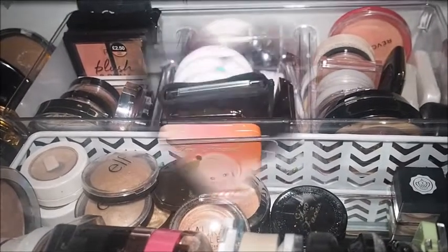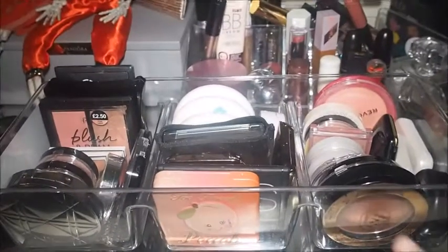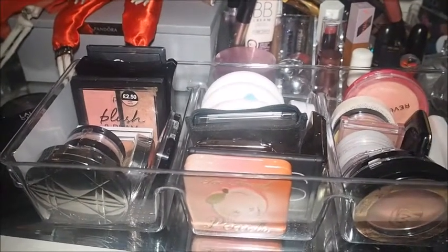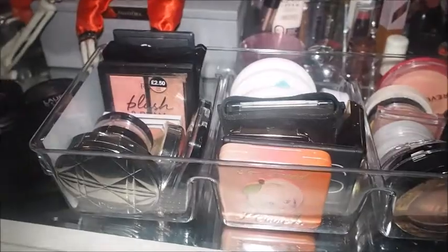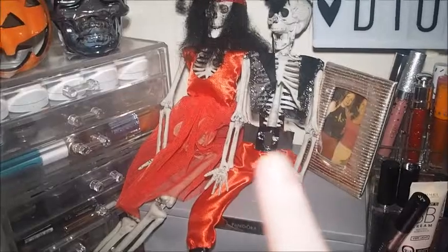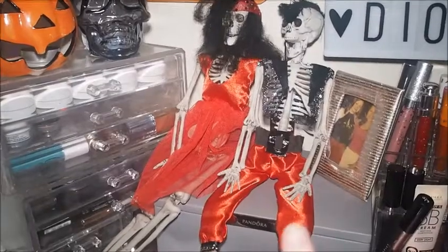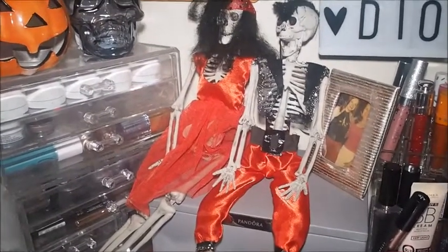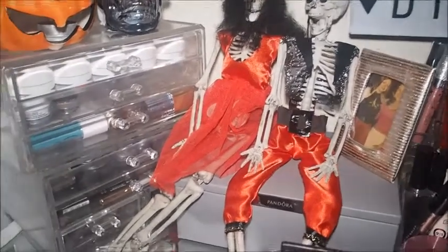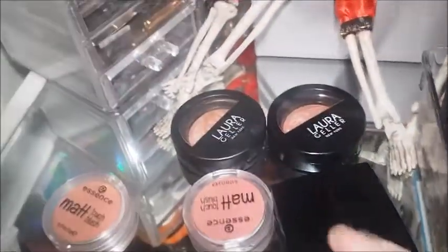I'll take you over to my desk and we'll start decluttering. I've got the plastic container out — I don't have room on the desk to actually put all the blushes on the desk, so I'm just going to leave it as it is and pull them out and show you. We've got a couple of little friends helping us out — I got these little ornaments a couple of years ago and I still haven't named them yet. Come up with names in the comments and we'll choose the best one!